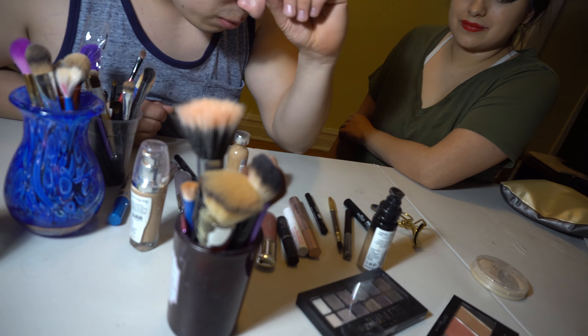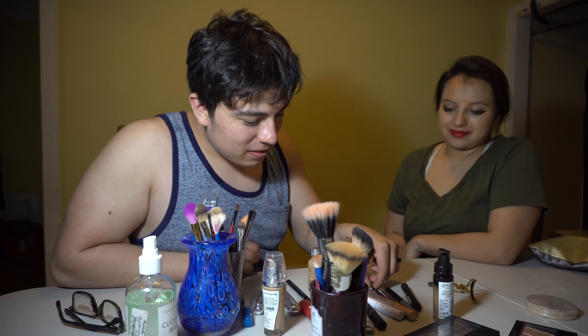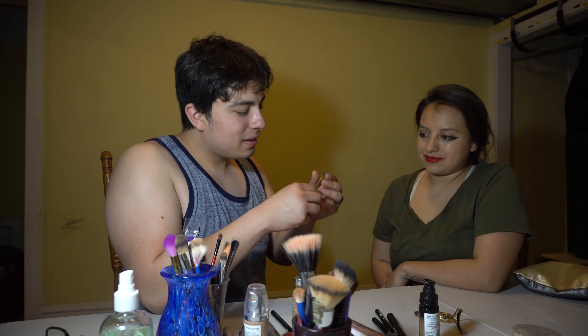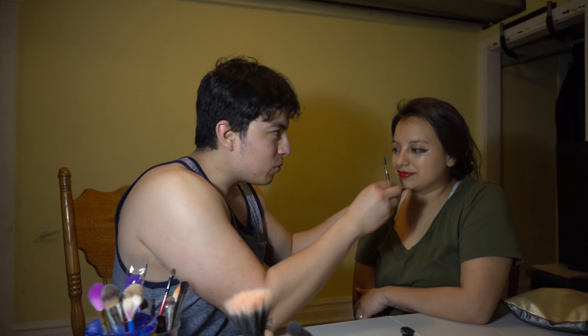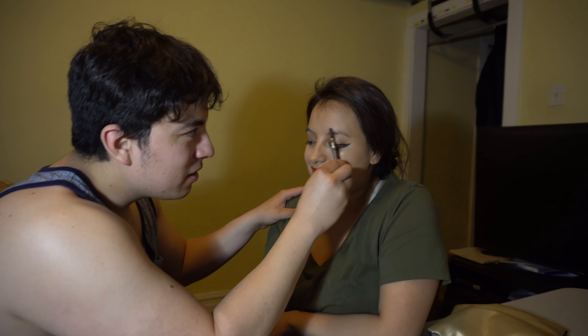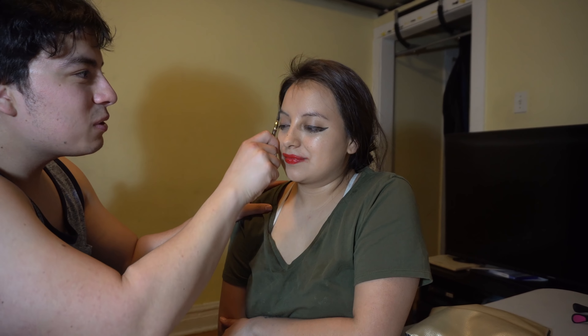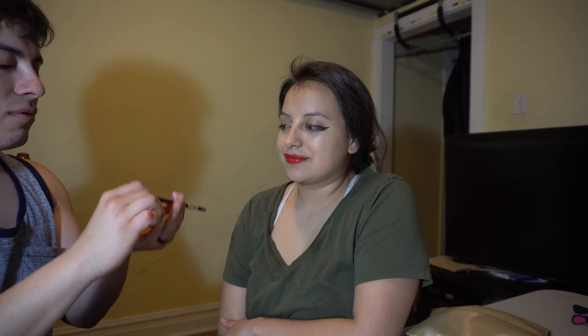Kind of at a loss — oh, what do the girls put for their eyebrows? Can I draw in eyebrows? Just brush your eyebrows real quick first. Make them nice and straight. I think this is what it's for. All right, guys, get ready for this one.